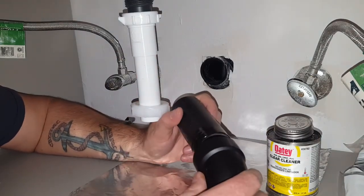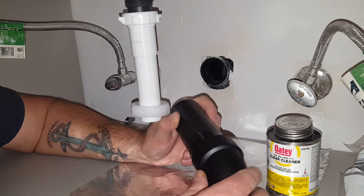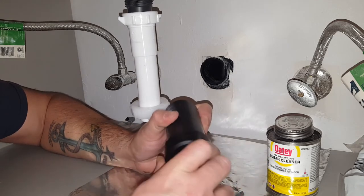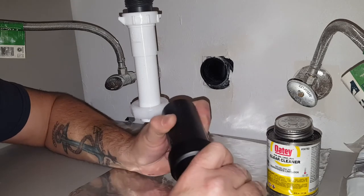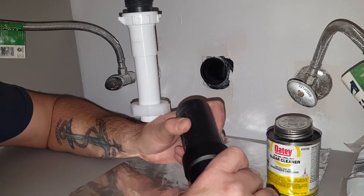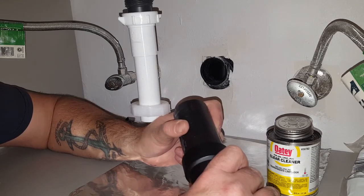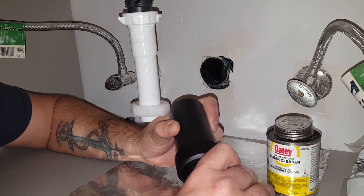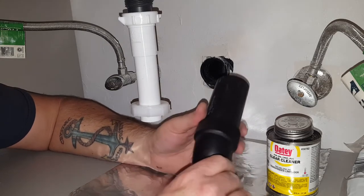I'm going to take my mark and offset it about a quarter turn, because you're going to do a little bit of a twist when you insert it. Insert and twist about a quarter turn, then line up on the marks you made and hold it for a few seconds — keep it from wanting to force its way out. And that's good.